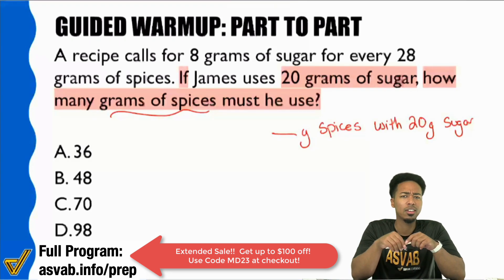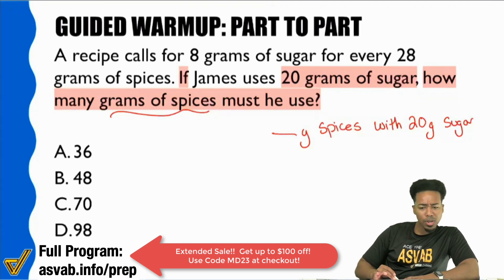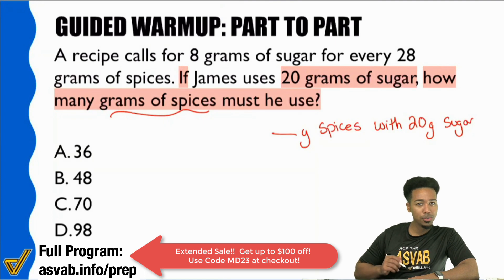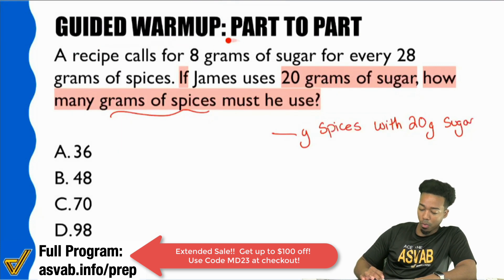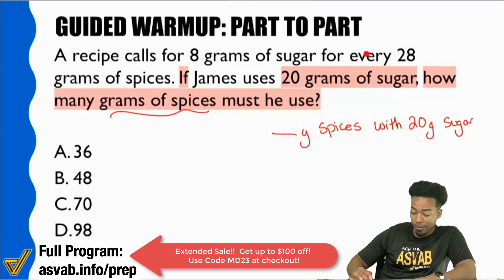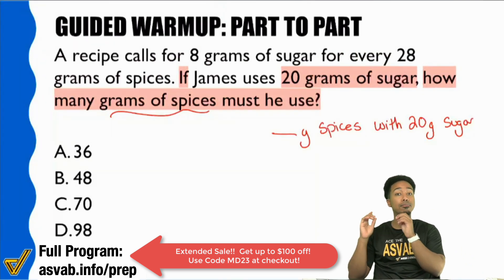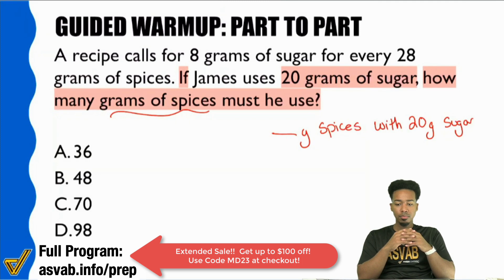Watch. The first sentence reads: 'a recipe calls for 8 grams of sugar for every 28 grams of spices.' True or false — the first sentence makes a relationship between spices and sugar. It's unanimous: everyone in the chat is saying true.